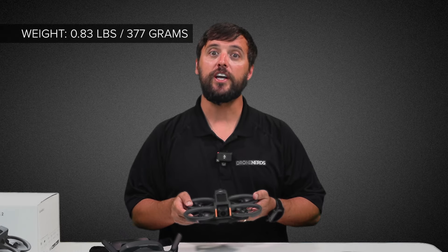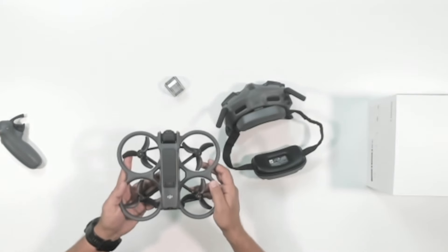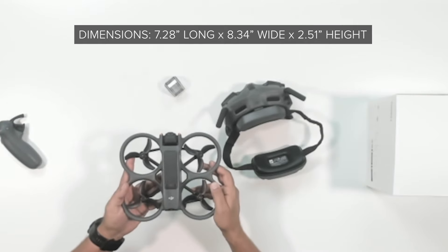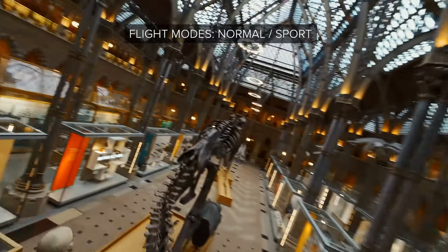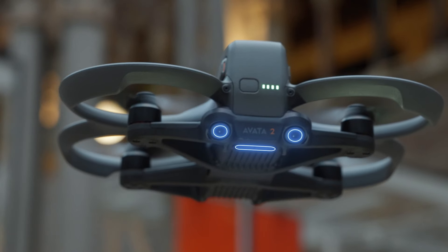The Avada 2 weighs in at 0.83 pounds or 377 grams. The dimensions are 7.28 inches long by 8.34 inches wide and 2.51 inches high. The Avada 2 has a max flight time of up to 23 minutes. It features normal mode and sport mode, and you'll notice that the motors and the props have been inverted.